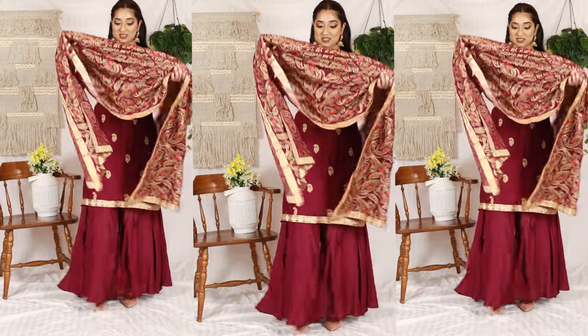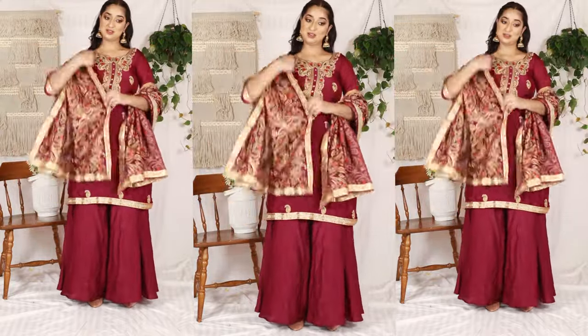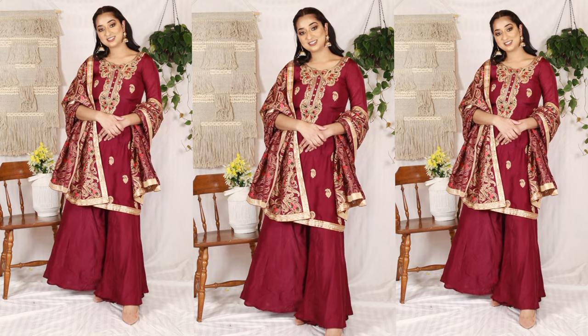The next style is to put your dupatta over both shoulders — one side on the shoulder and the other with your arm. This is also a good way to showcase your suit. This style will look very good with a lehenga as well.